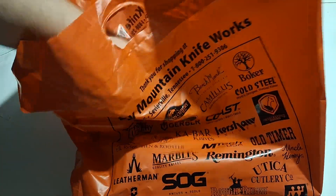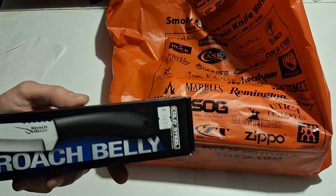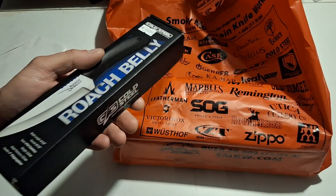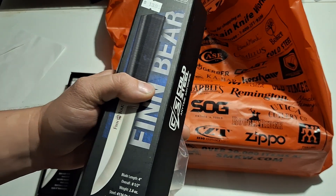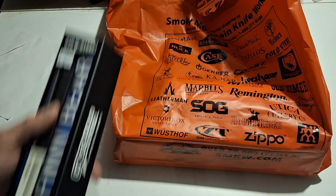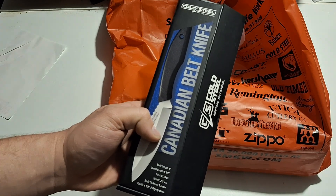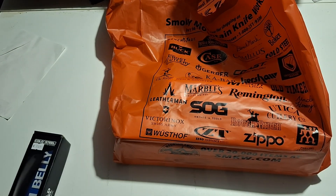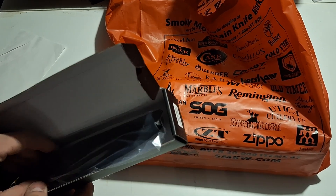Our last Cold Steel is the Roach Belly and I really like this knife. I only paid $12.95 for it — four-and-a-half inch blade, eight-and-a-half inch overall. The Fin Bear has a four inch blade, eight-and-a-half overall, and weighs 2.8 ounces — super light. The Roach Belly is 2.6 ounces, and the Canadian Belt Knife is 2.2 ounces with a four inch blade and eight-and-a-half inch overall length. I think this is the best of the three.